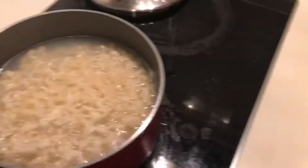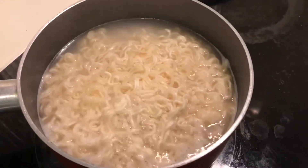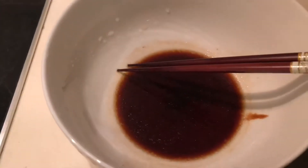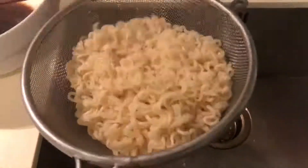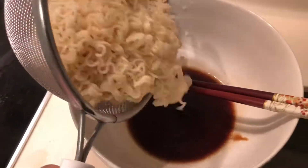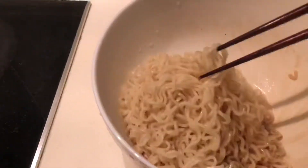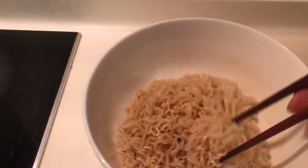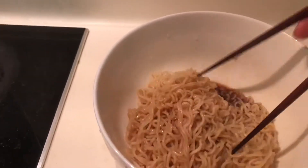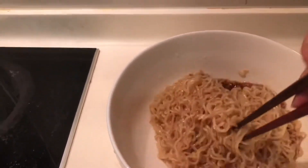Once it's been more than three minutes, the noodles are good to go. I'm going to rinse and drain the noodles, then pour them into the prepared sauce. Give it a good mix, making sure the noodles are all well coated with all the sauce. It's delicious!